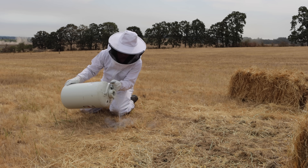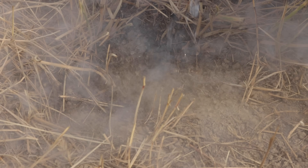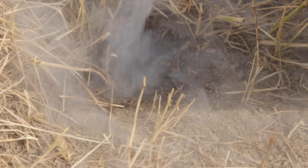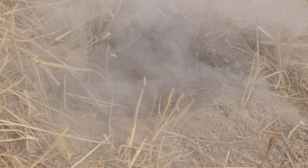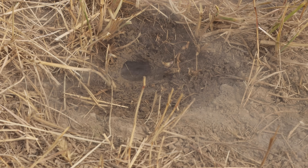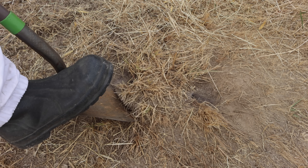Now we'll move to the second hole. Can you see it just boiling out there? Any yellowjackets are toast. That is completely frozen. Let's dig up the nest and see if we can find the main chamber.